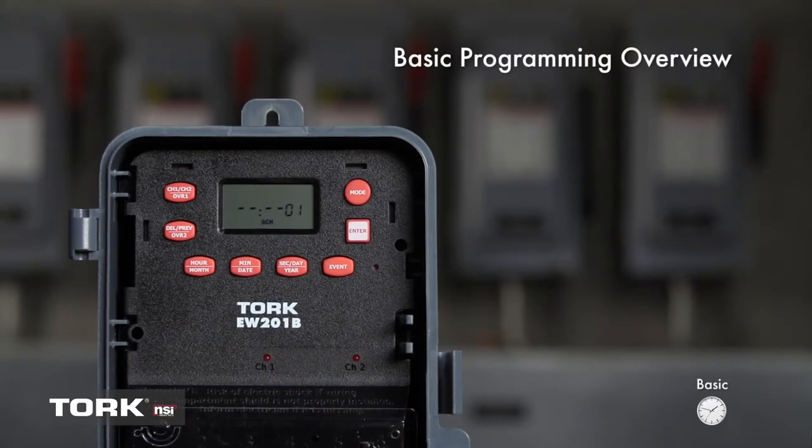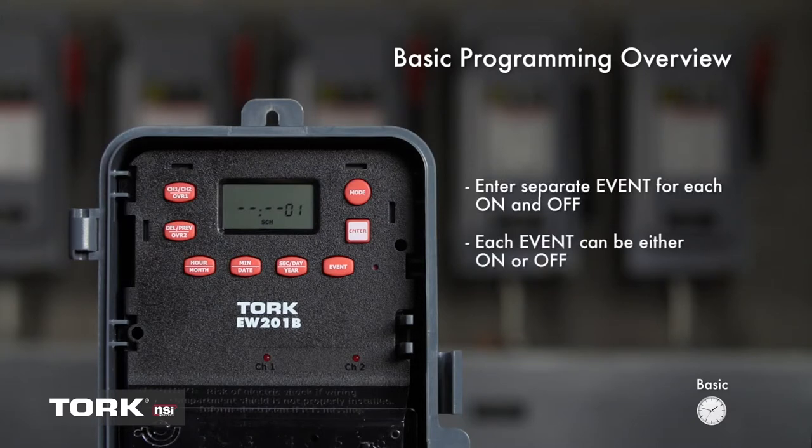Before we begin scheduling, there are some things to keep in mind. You will need to enter a separate event for each on and off. Each event can be an on or off type — you will get to choose. We will now set the timer for a basic schedule. For this example, we will set this timer to turn on at 6 a.m. and off at 7 p.m. daily. In the interest of time, we will skip programming Channel 2. Be sure the LCD still says SCH.